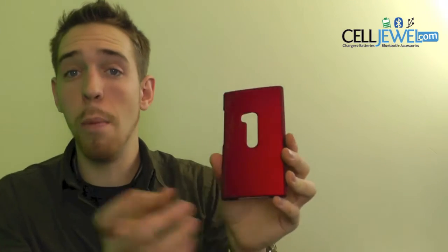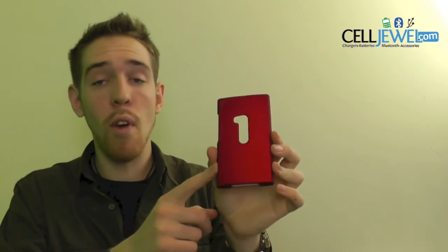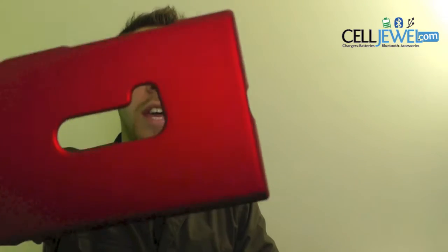Hey, how's it going? My name's Andrew. I'm with CellDruel.com. Today I'm going to be telling you about this case right here. This is the red snap-on case for the Nokia Lumia 920. It's a good little case.